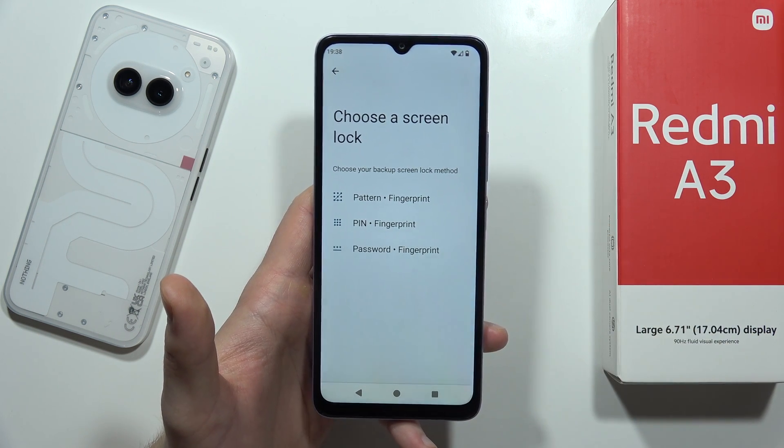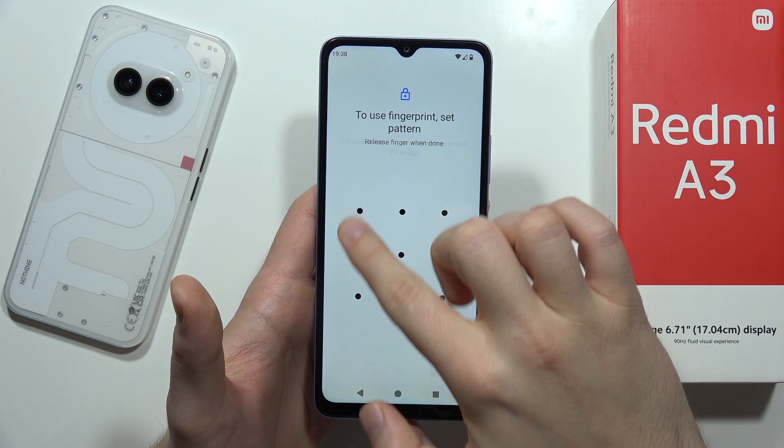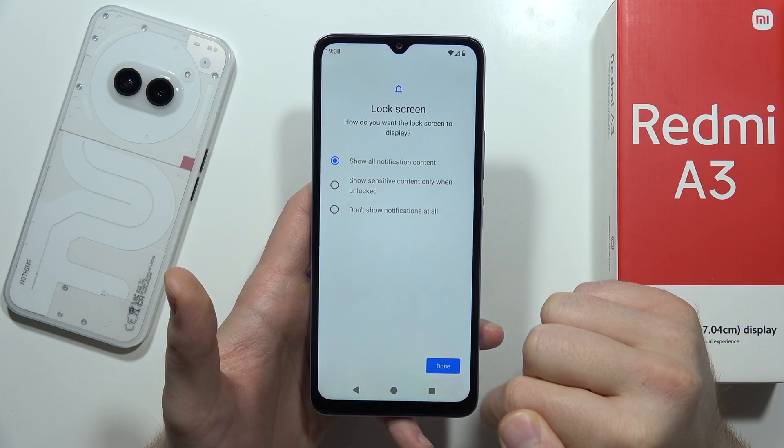You also have to previously set a standard lock method for your phone, like pattern, pin, or password. In my case, I'm going to select simple pattern. I have to draw it, click Next, repeat with the same pattern, then click Confirm in the bottom right corner.